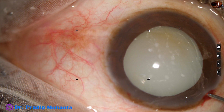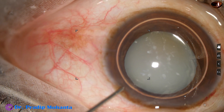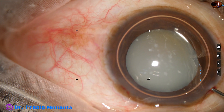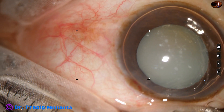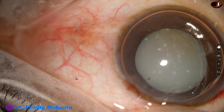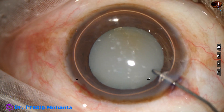A big air bubble is injected into the anterior chamber. Trypan blue dye is applied over the anterior capsule underneath this air bubble. Here goes the trypan blue dye.